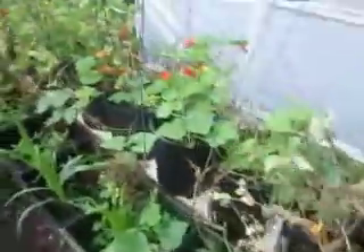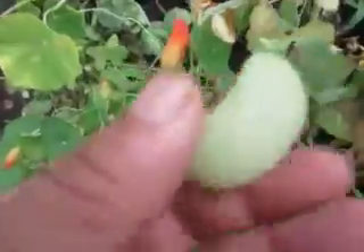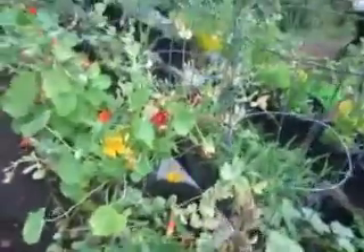I spotted the peas — this one is mature now. We've eaten a lot out of this plant already, so many that you actually get tired of eating them. There are snap peas and beans and stuff — it's really, really good. Most of these I'm going to save the seeds from and replant in the fall.